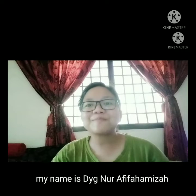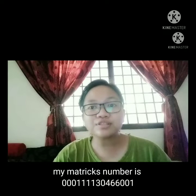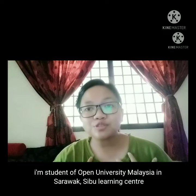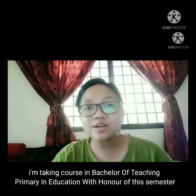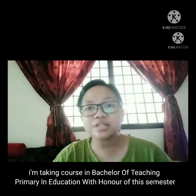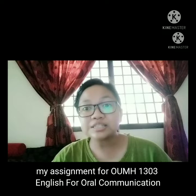Hey everyone, my name is Dayang Non Afifa Amisa. My metric number is 0001111304660001. I'm a student of Open University Malaysia in Sarawak, CebuLearning Center, taking a course in Bachelor of Teaching in Primary Education.